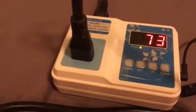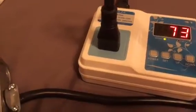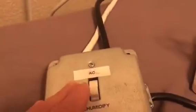When I get home and it's too cold or whatever, I flip it back to AC and then I can adjust the temperature right away.